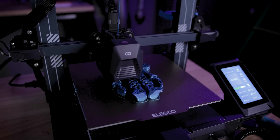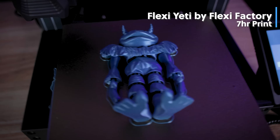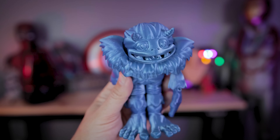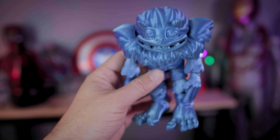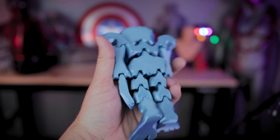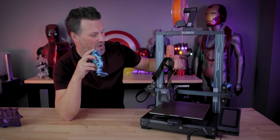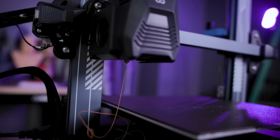I did want to print something fun that articulates, so I found this brand new Yeti file from Flexi Factory and it printed perfectly here on the Neptune 3 Pro. I used a bluish tint of rainbow filament, and unfortunately there's just not a whole lot of color transition going on with this particular print, but everything articulates wonderfully. Everything adhered perfectly, zero supports needed for this, and just having no issues whatsoever with this direct drive extruder. And it's so easy to load and unload filament with it — absolutely loving it.